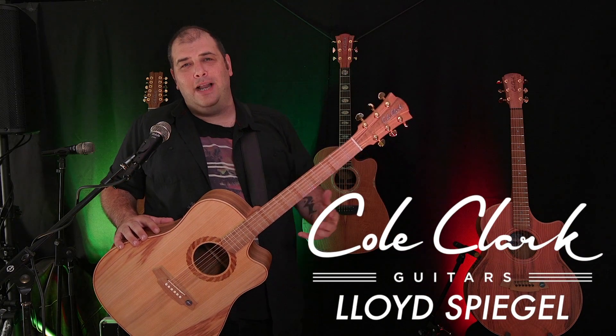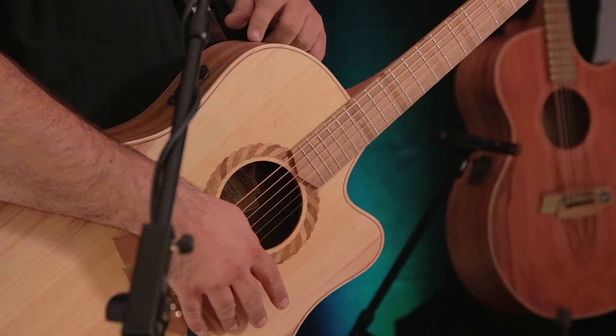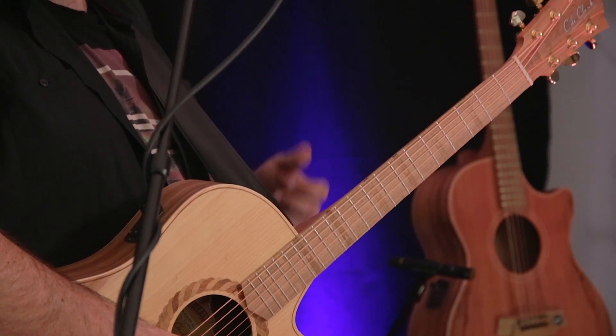Hi guys, Lloyd Spiegel here for Cole Clark Guitars. I'm in room 615 at Folk Alliance. We're going to start with the pickup system today. It's the most natural sounding pickup in the world, and we firmly believe that at Cole Clark. I'm going to demonstrate exactly how it works, because it really is a different machine.